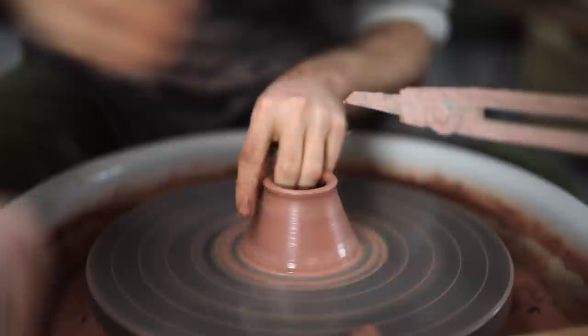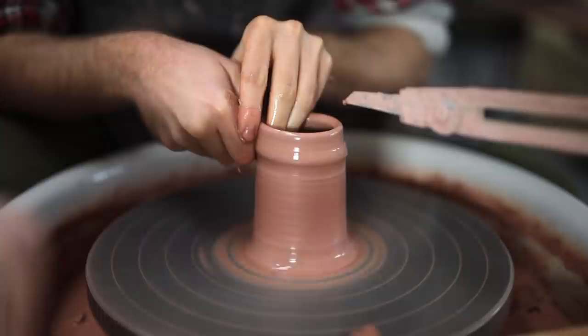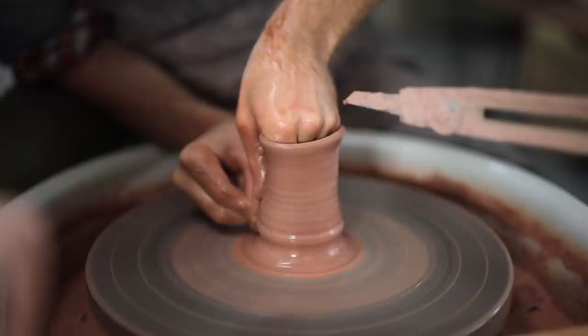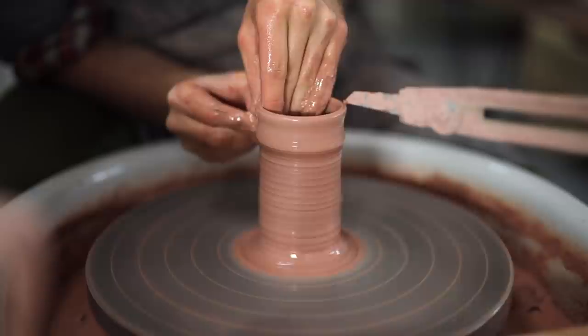Here you'll see that I pour the water on the top of my hand, so it goes down both my fingers on the inside of the vessel and my fingers down the outside of the vessel, covering both parts. When you're pulling up the walls, they really need to be kept wet, as if the clay becomes dry it'll likely stick to your fingers. And as soon as it sticks to your hand, usually it draws the whole pot off centre. What you want is for the clay to flow very smoothly between your fingers, with as little friction or hindrance as possible.